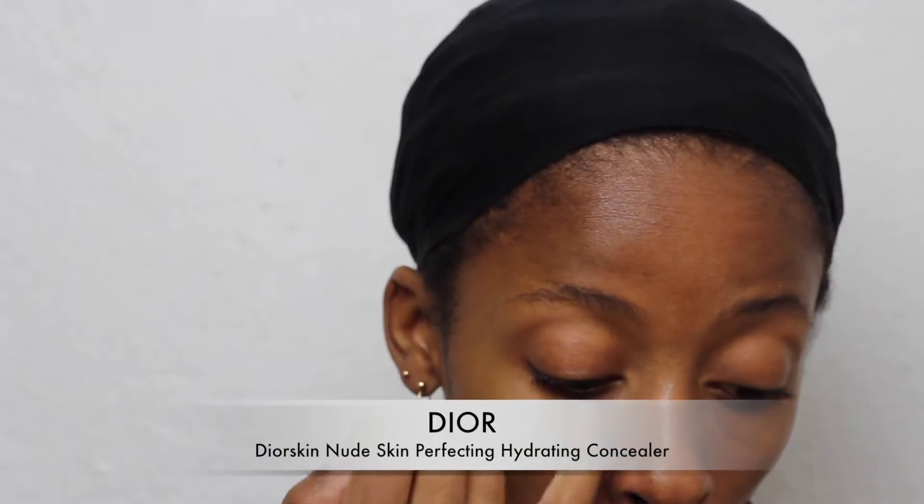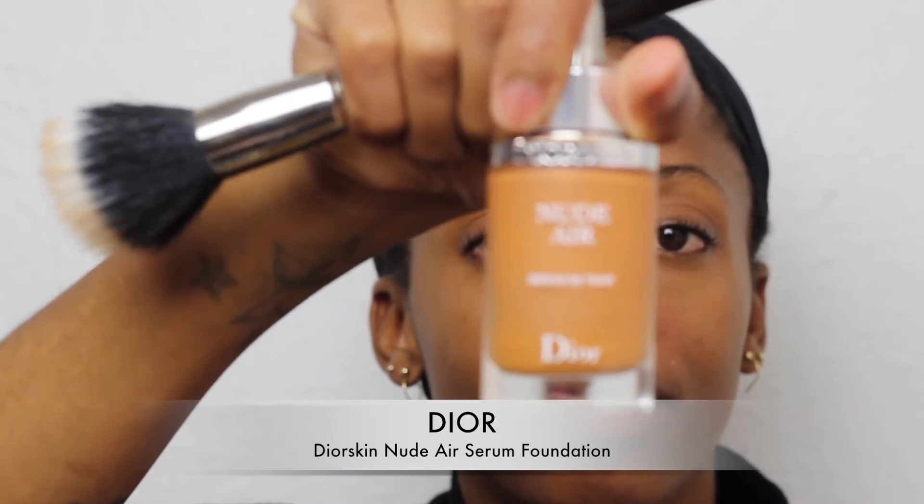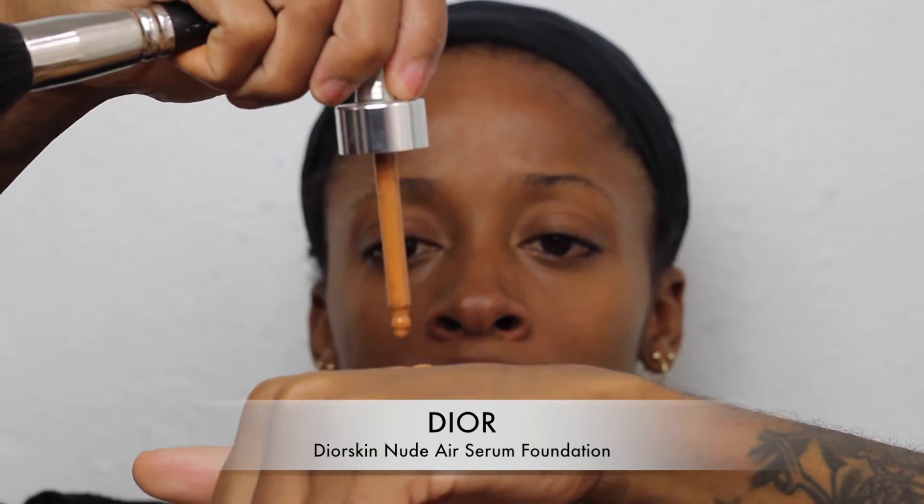First up I have my Dior Skin Hydrating Concealer. It's really great — it's lightweight and it goes perfectly with my Dior Skin Serum Foundation. These are great together as sister products. I always like to put my foundation from the center and then work outwards, that way you get a natural blend out.